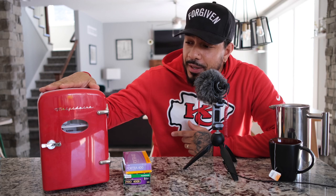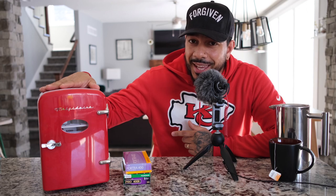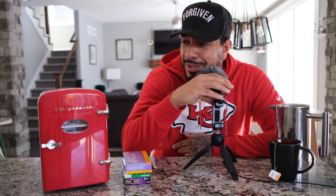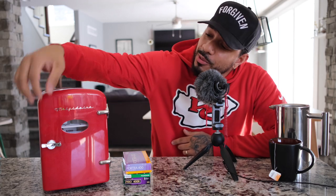So the mini fridge I have here is a Frigidaire. I got this from Target — it was gifted to me and it was under $50. I forget the exact cubic measurement, but this is considered a six-can mini fridge, so it's really small and not meant to hold a lot. The reason I recommend it though is just look at it — this thing is so cool. It's red, it's vintage-looking, it has a little door handle at the bottom. It's overall pretty rad.